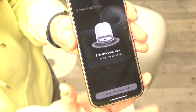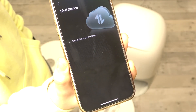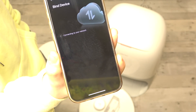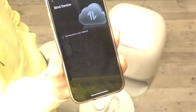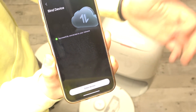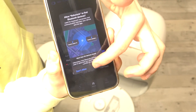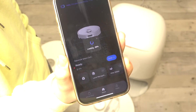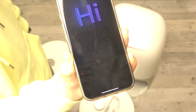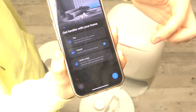Now click on 'Connect to Device's Wi-Fi' so it will connect to the robot's Wi-Fi. I'm going to allow it to find devices on the local network. Just wait a moment, then click on Enter Device. I'm going to allow Bluetooth devices and agree to the legal information.